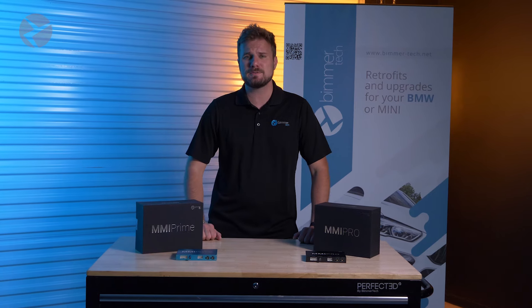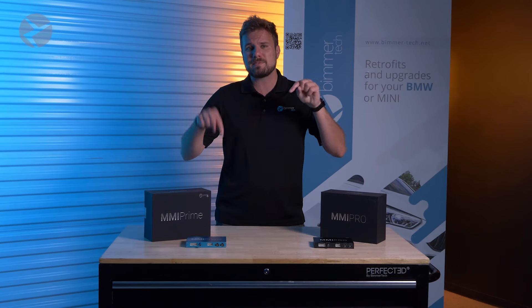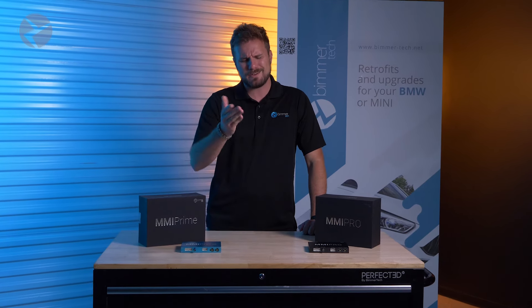Now we've made a bunch of videos on each of these in the past, including installation videos on tons of BMWs and Minis. So if you want the nitty gritty on each one of these, go check out the other videos on our channel or check out some of the links in the description of this video to head on over to our site.